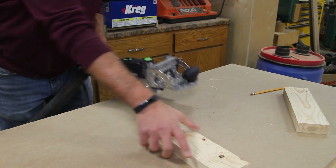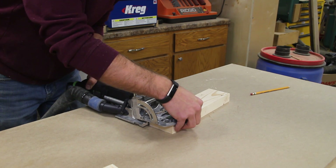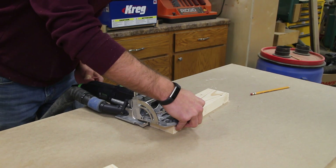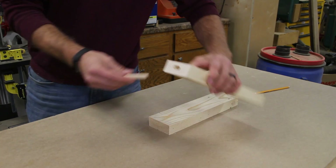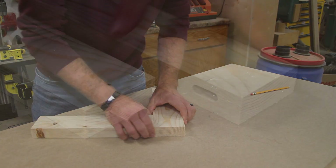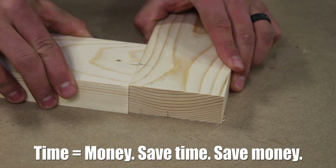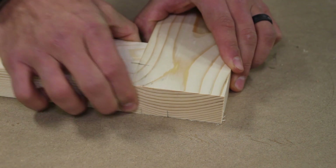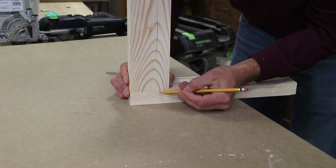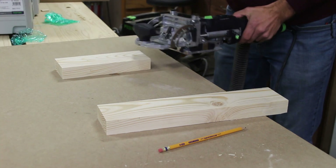Touching on the loose tenon stock — Festool offers loose tenon stock for purchase, made out of beech I believe. I can't justify making my own; the quality of their assortments is tough to beat. This unit is very expensive and the Dominoes are expensive too, but you get what you pay for — an excellent joinery method that saves a ton of time compared to traditional mortise and tenon setup. It's not an integral mortise and tenon, you're using loose tenon stock, but it's an extreme time saver especially in production work.